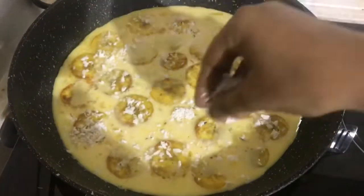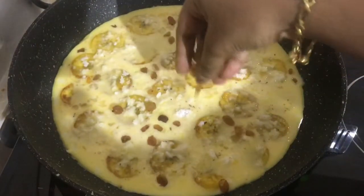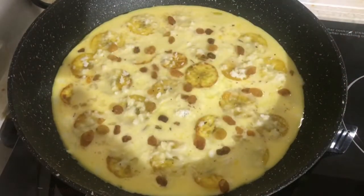I am going to eat a few more. You can add water if you like it. We will cook it on low flame or medium flame.